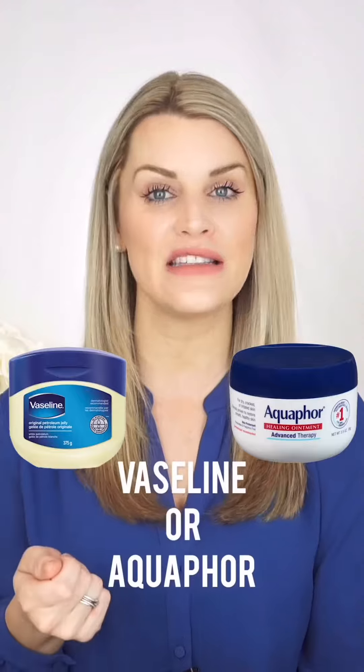An easy thing to do to help prevent and also treat it is take a little bit of either Vaseline or Aquaphor and a few times a day place a nice layer around the baby's mouth.